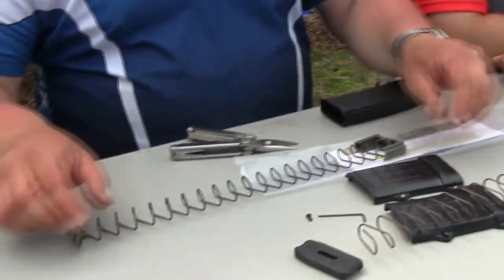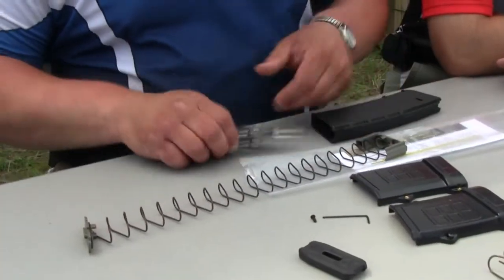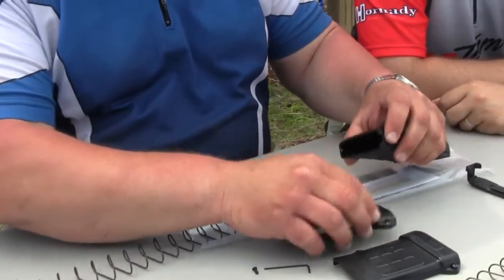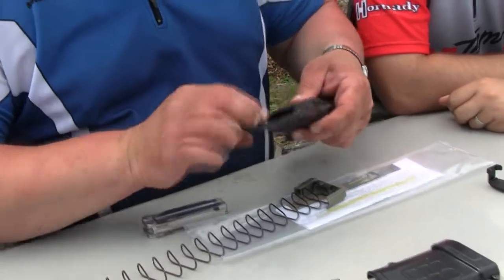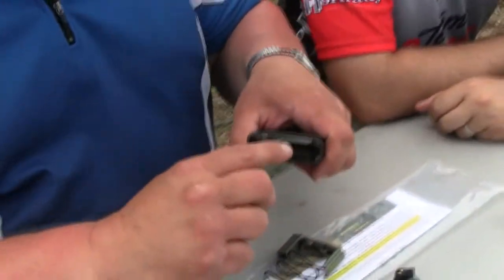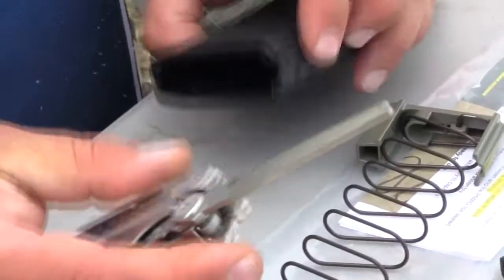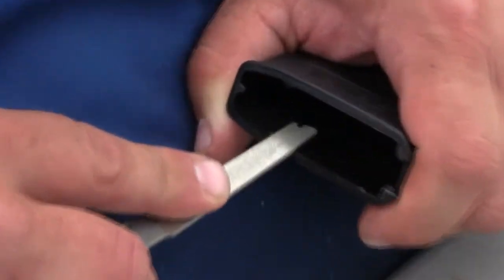Put the factory follower on the new spring. Now, to allow an easy transition when the follower passes through our extension into the PMAG, we recommend beveling the inside edge around here — it's usually not a problem, but just break that edge and put a little chamfer on there.